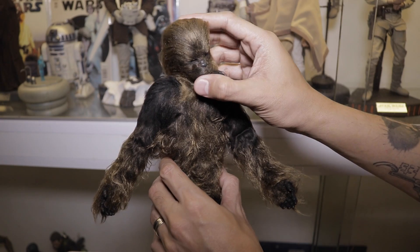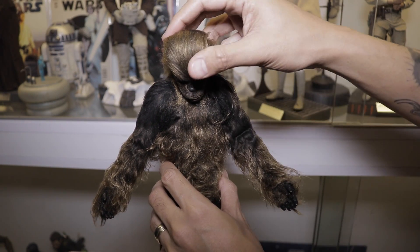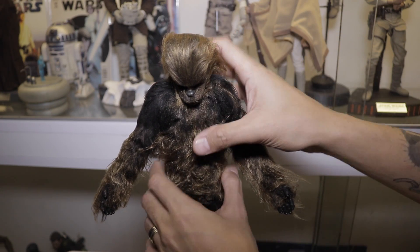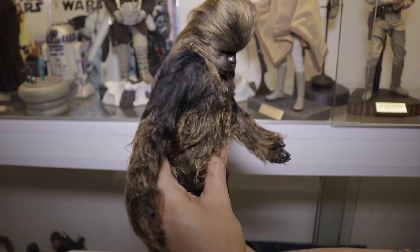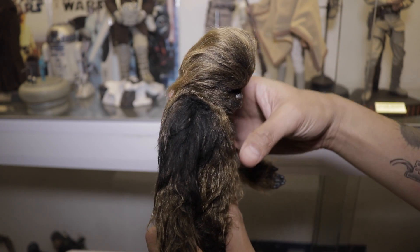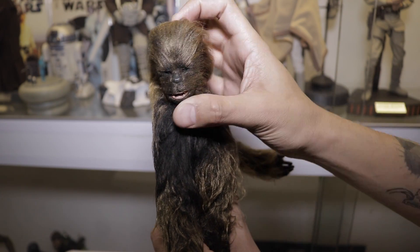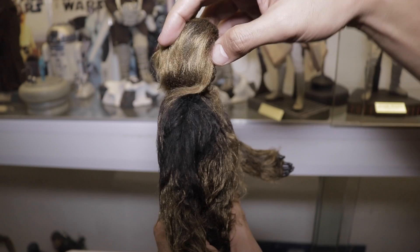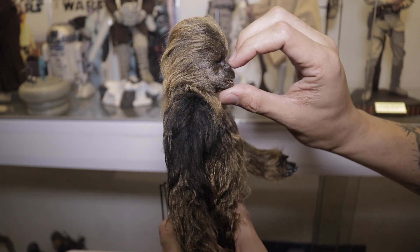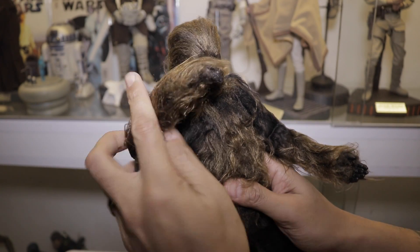Now for articulation — it's better than other figures. He can really bend down his neck, so you can do a sad pose or look up. It's really flexible in terms of turning the head. You can't move the mouth though — there's no action there.